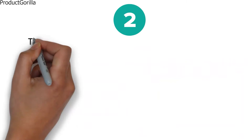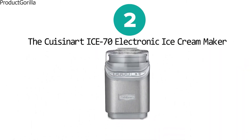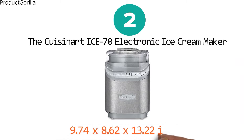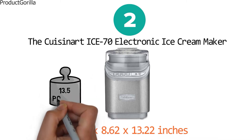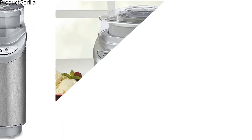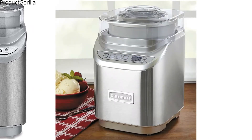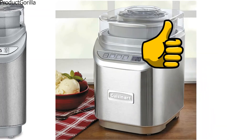At number two we have the Cuisinart Ice 70 electronic ice cream maker. The dimensions of the unit are 9.74 by 8.62 by 13.22 inches and it weighs 13.5 pounds. The Ice 70 makes 2 quarts of ice cream in just 20 minutes thanks to its unique paddle that delivers fast processing times.